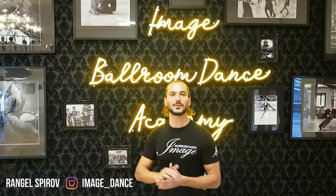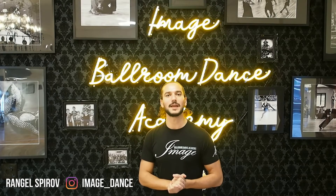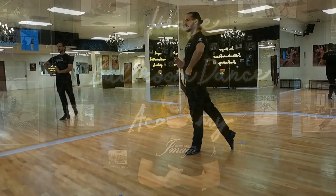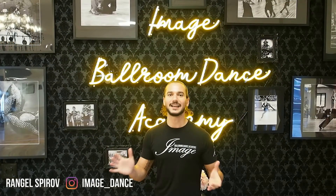Welcome back dancers to Image Bone Dance Academy in Dallas, Texas. My name is Rangel and today I'm going to be helping with some of the most popular hip action in Latin dancing: the settle and rotation. Let's get going.